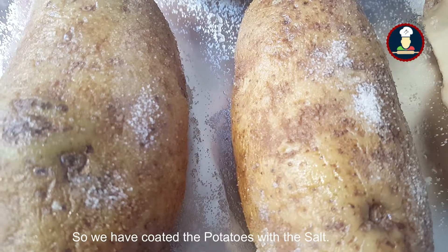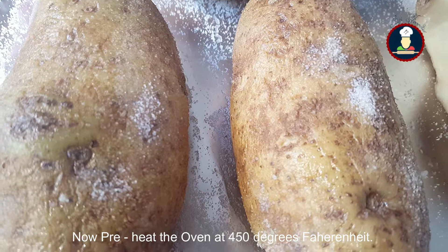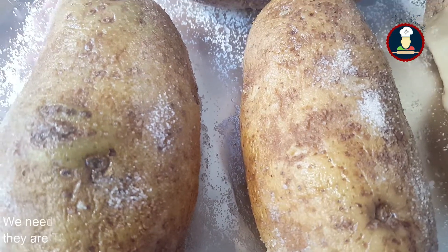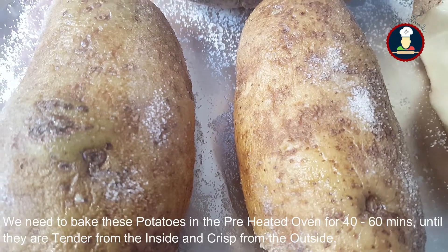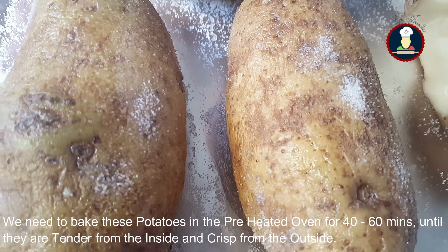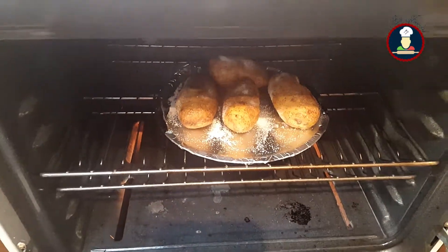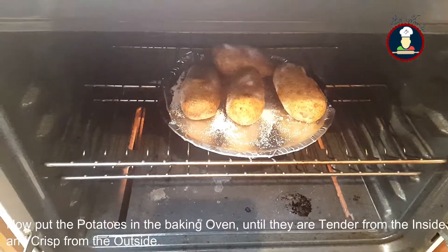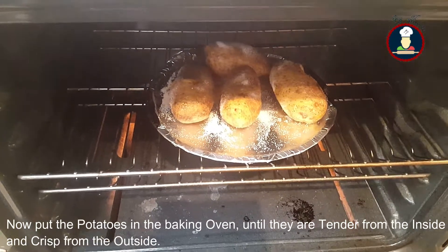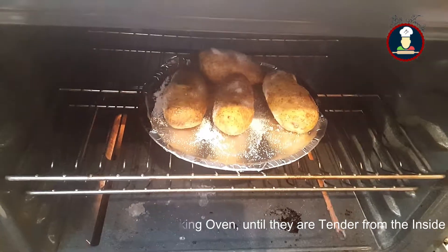We have coated the potatoes with the salt. Now we have to preheat the oven at 450 degrees Fahrenheit and we will be baking the potatoes for 40 to 60 minutes until the potatoes are tender from the inside and crisp from the outside. We have put the potatoes in the oven.